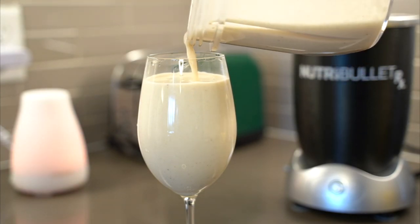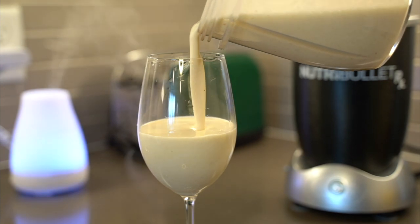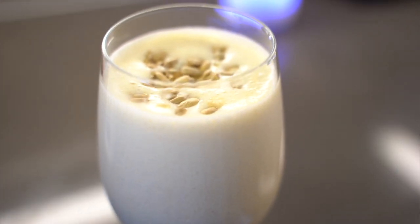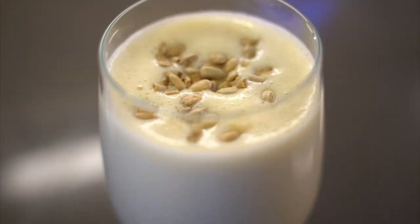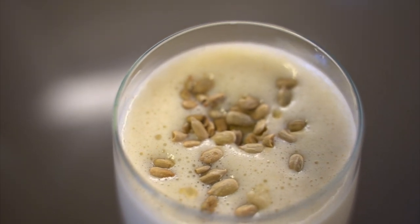My milkshake brings all the boys to the yard, and they're like it's better than yours — damn right it's better than yours, I could teach you but I have to charge. Okay, so now that I've used the machine, I have a few thoughts on it.